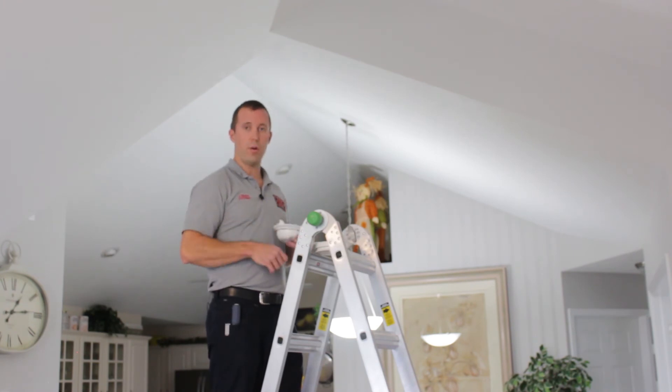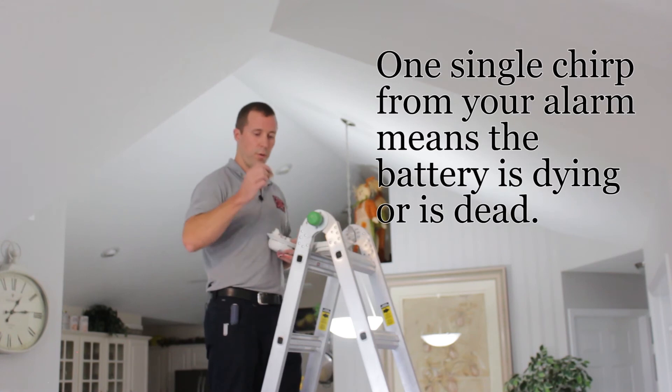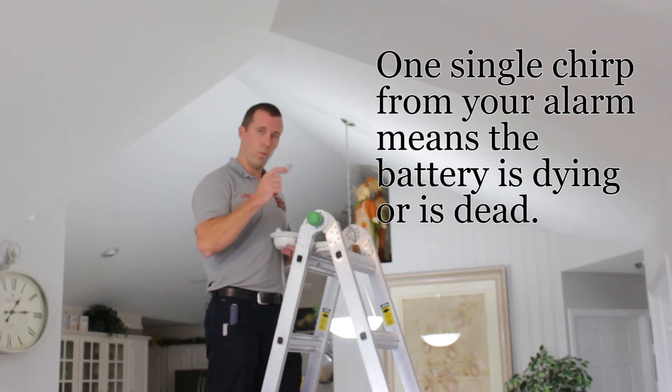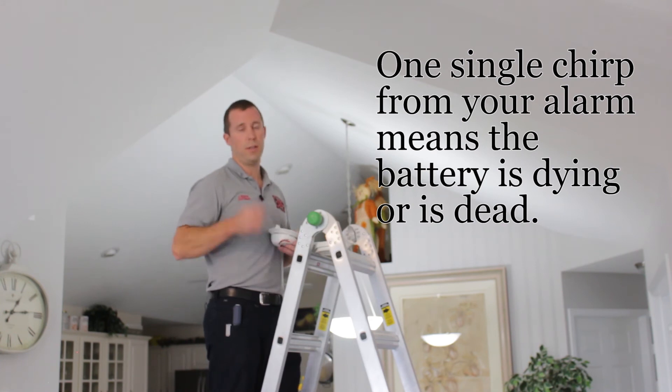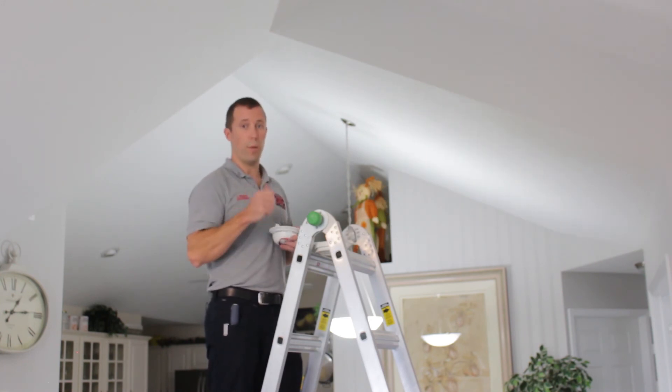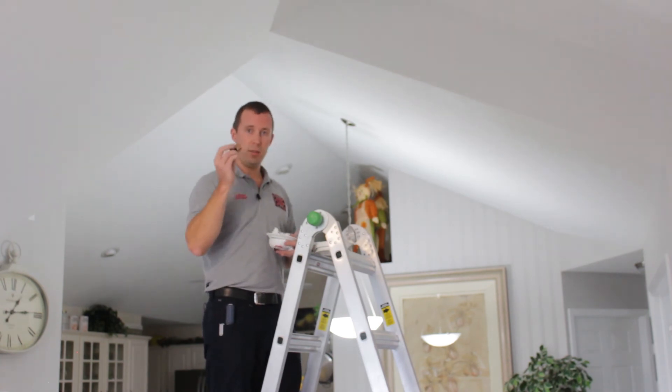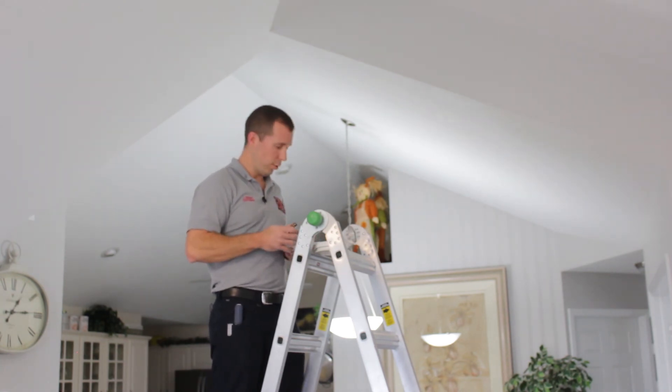Hopefully you heard that little chirp just now. That one single chirp means the battery is dying or dead — it's no emergency. It means you need to go up and swap out your battery. That's an easy fix: just put in a new battery to resolve that issue.